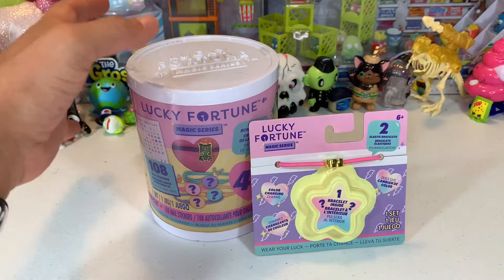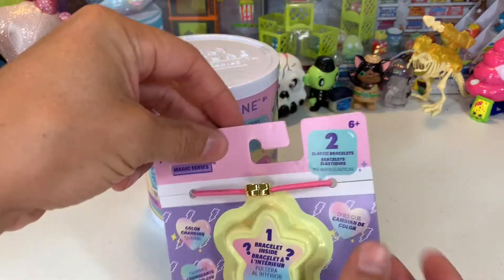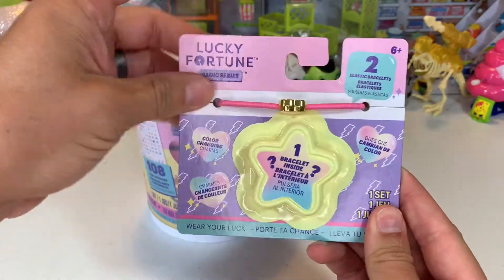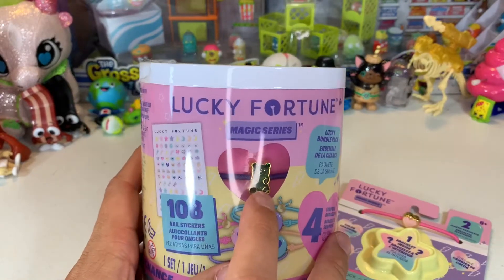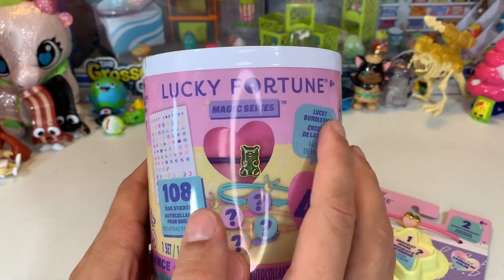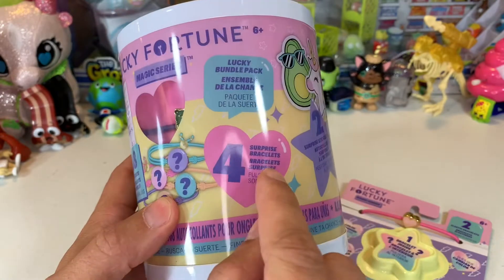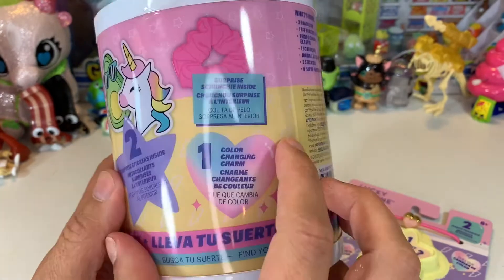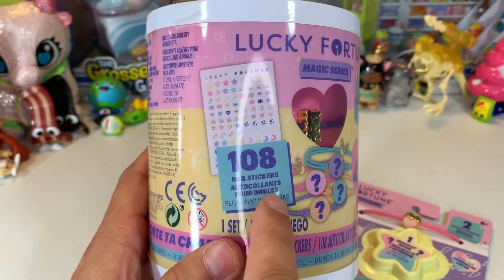We haven't done this in a while. This is a brand new series from Lucky Fortune. They're a little bit different this time though - the bracelets are elastic. Instead of getting one, you're getting two. So you get one visible here and there's one hidden inside. In these big packs, you now have one visible one you can pick from, which might help you complete the set a little bit better. Since there's one visible, there's four surprise bracelets, two surprise stickers, one color changing charm, and one surprise scrunchie inside. You also get 108 nail stickers.